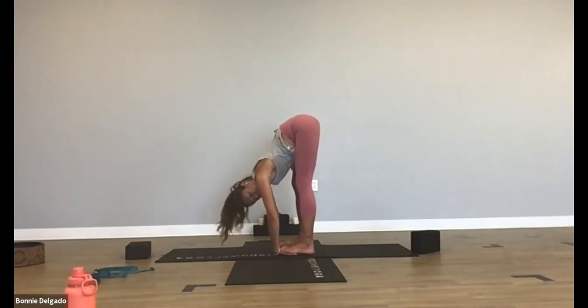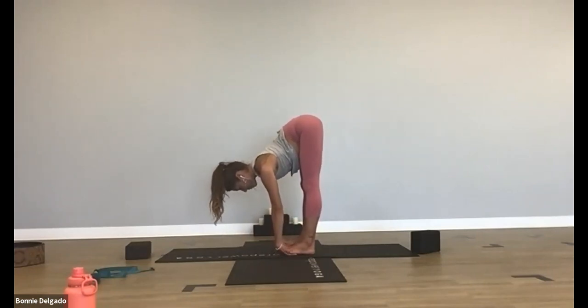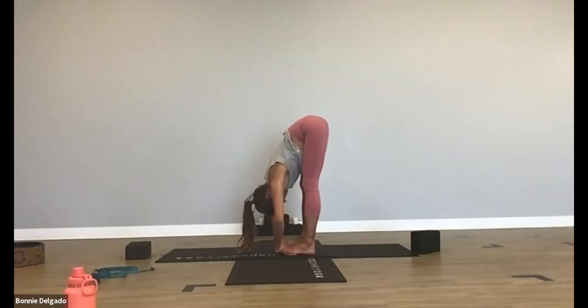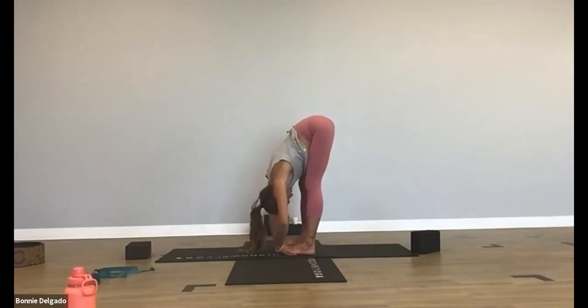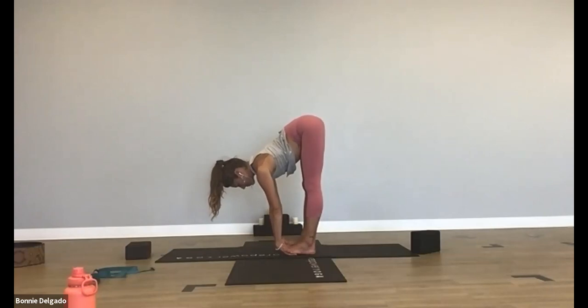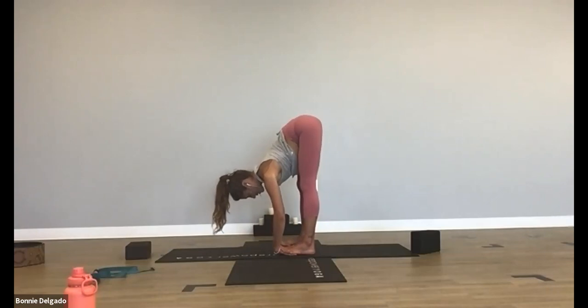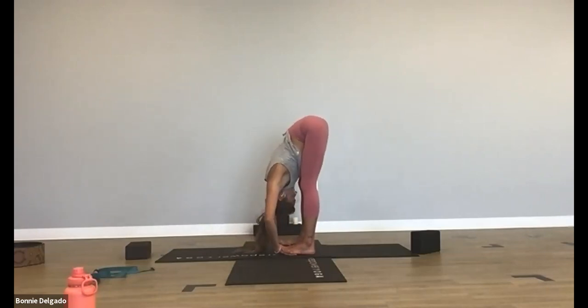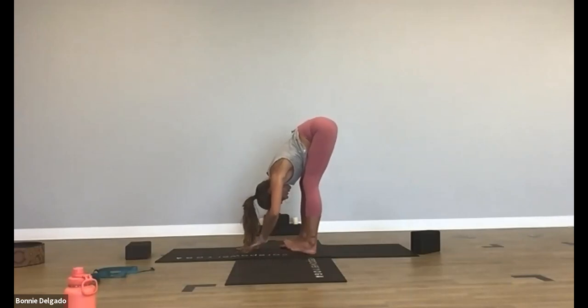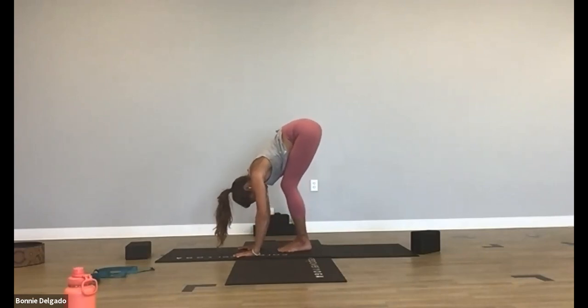Shift your weight forward into the ball mounts of your feet and toes to massage your wrists. Bend your knees as much as you need to. Breathe in, find length in your spine — lift up halfway. Exhale, use your arms to pull yourself down. Take a couple of breaths here — you may even notice some cracks in your spine. As you lift up, inhale, lengthen. Exhale, pull yourself down. One more time, breathe in, lift up. Exhale, pull yourself down. Slowly release your hands, toe-heel your feet together, bend your knees, and rise up.